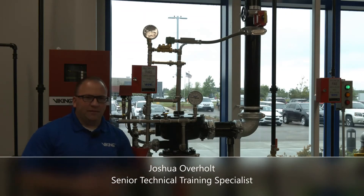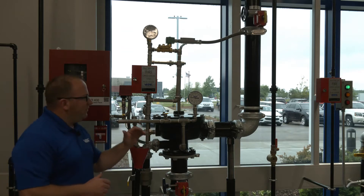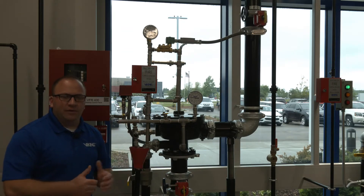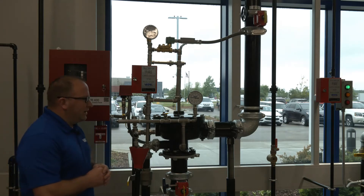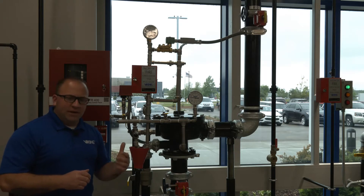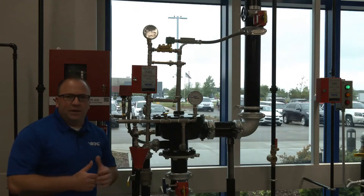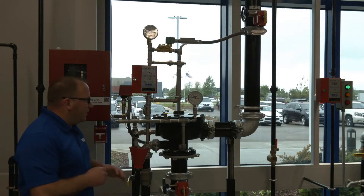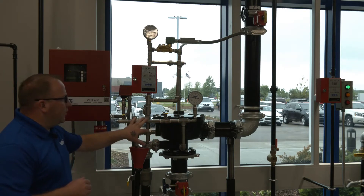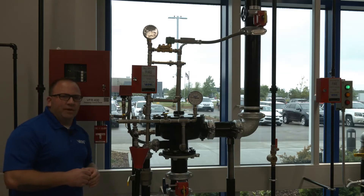This is the Viking Model E deluge valve. This particular deluge valve is similar to the Model F — it's only at a 90 degree angle to it, so it's sometimes referred to as the angle style valve. Now this one is halar coated, which gives it corrosion resistance. It comes in a standard red finish, but when it's black in color, it indicates corrosion resistance. This valve also uses corrosion resistant trim, which is stainless steel, and it comes with a corrosion resistant pressure operated relief valve as well.